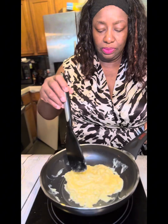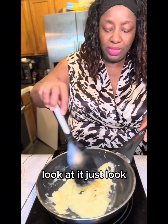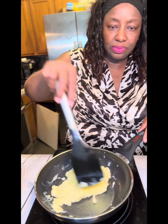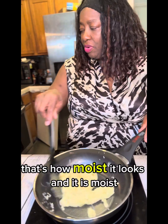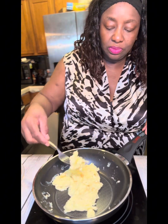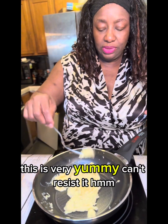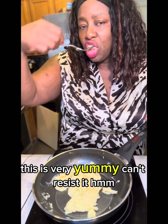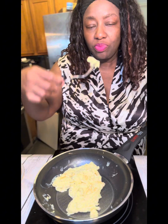See how creamy it looks. I'm going to go ahead and flip it over — look at it, that's how it looks. This is what it looks like, this is very yummy, you can't resist it. Very, very soft and moist. So the egg is ready.